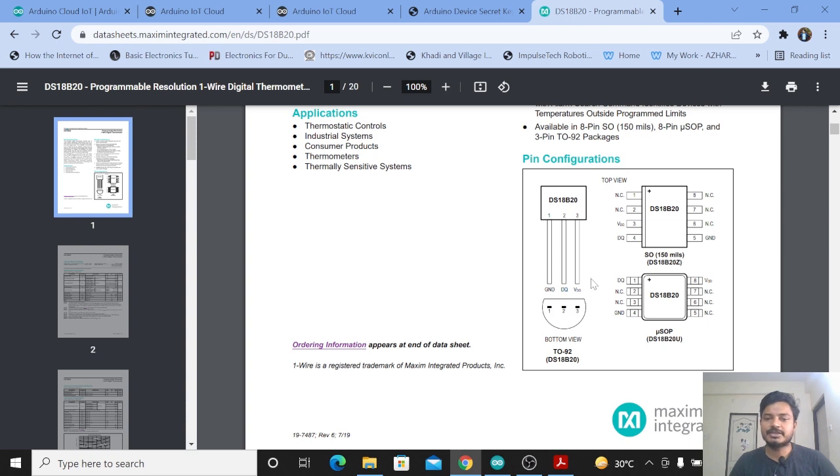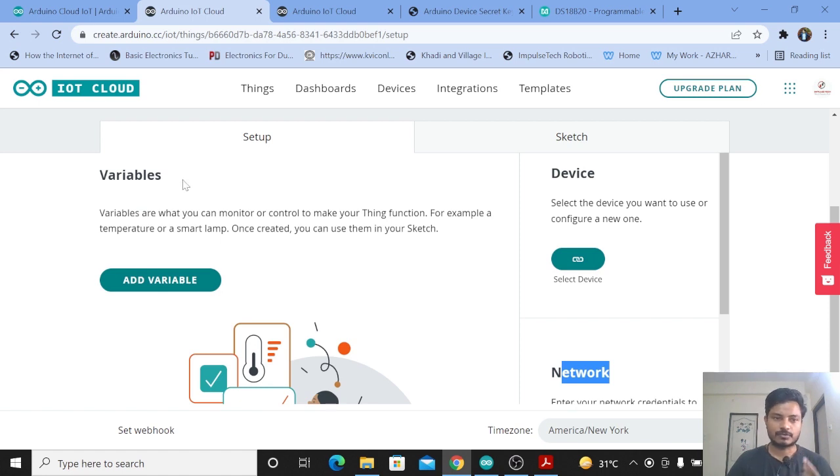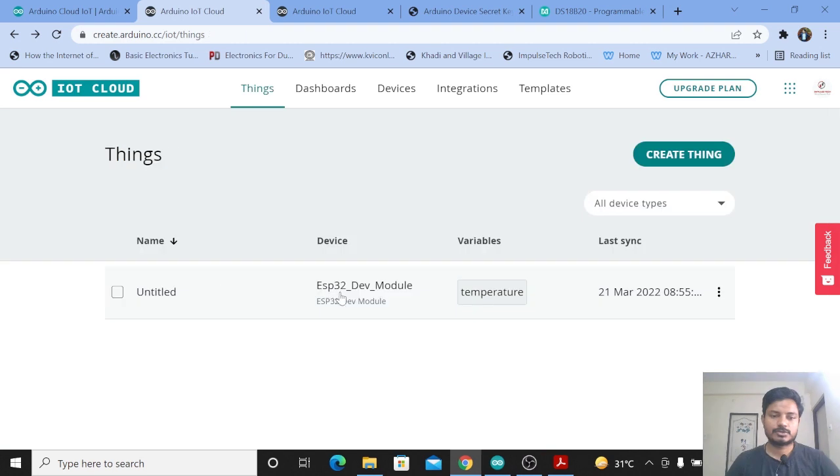Once you go into the Arduino IoT Cloud platform, you need to create a Thing. Here you can see I have already created one. If you want to know how to create a Thing, add a device, configure the Wi-Fi network, and so on, I have already made a complete getting started guide for the Arduino IoT Cloud platform — the link is in the description box and the i-button. To create a Thing, you need to add a variable, add a device, and configure the network.